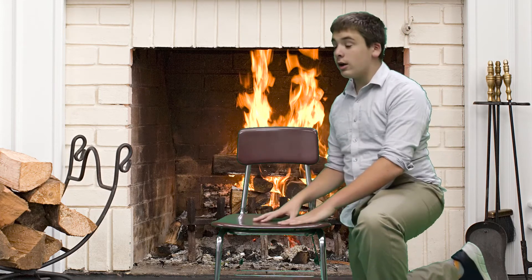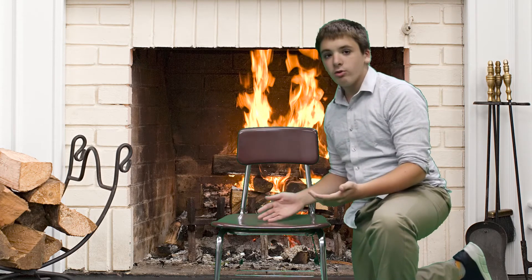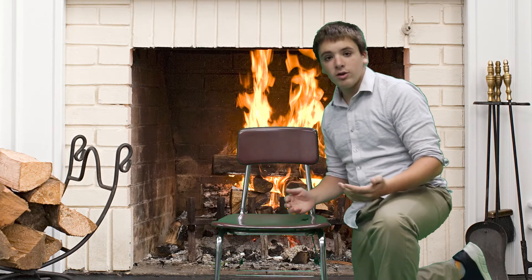Positives to this chair: it's strong, it's nice, it's comfortable. It can get a little annoying after a while since you sit there all day, but it's pretty nice.